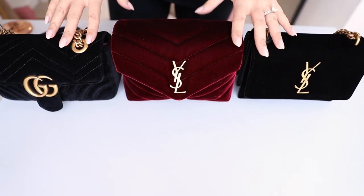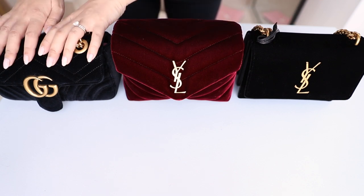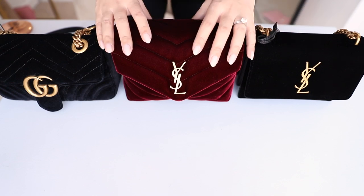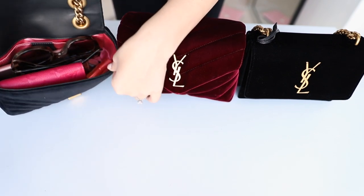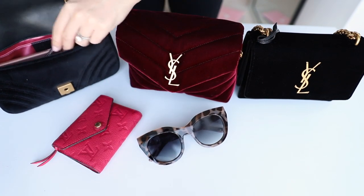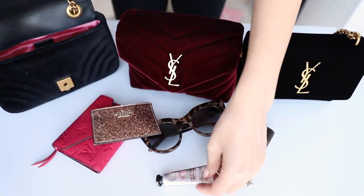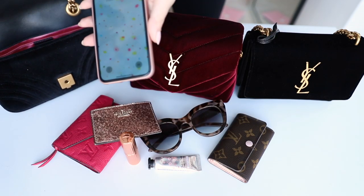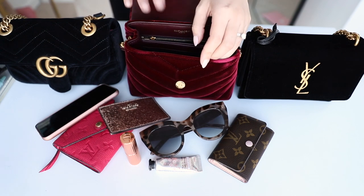So I have the three bags right here and I'm going to show you exactly what can fit inside all of them. I filled up the Gucci Marmont with items to show you. So inside here it is pretty full. I have a pair of sunglasses, a wallet — this is the Louis Vuitton Victorine wallet — a card holder, a key holder, a mini-size hand cream, a lipstick, and then also an iPhone XS. Now I'm going to show you what can fit inside the Saint Laurent Toy Lulu bag.